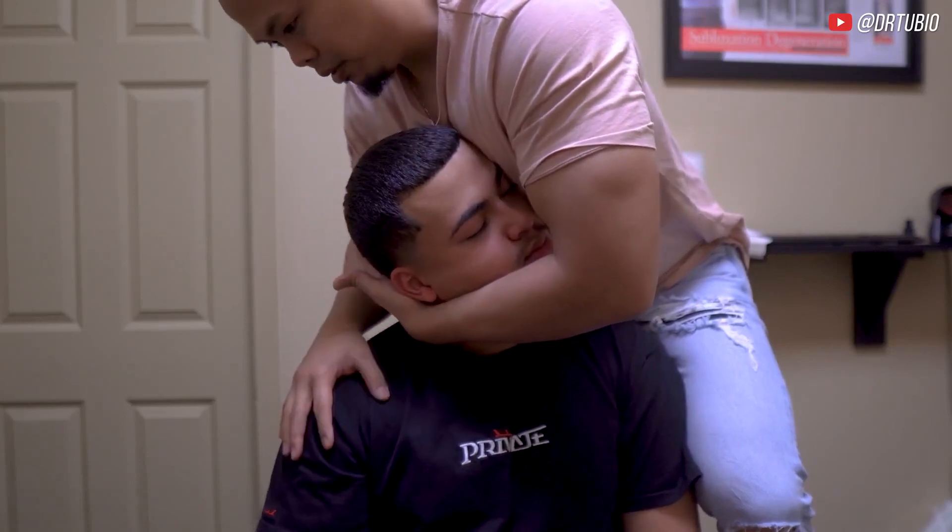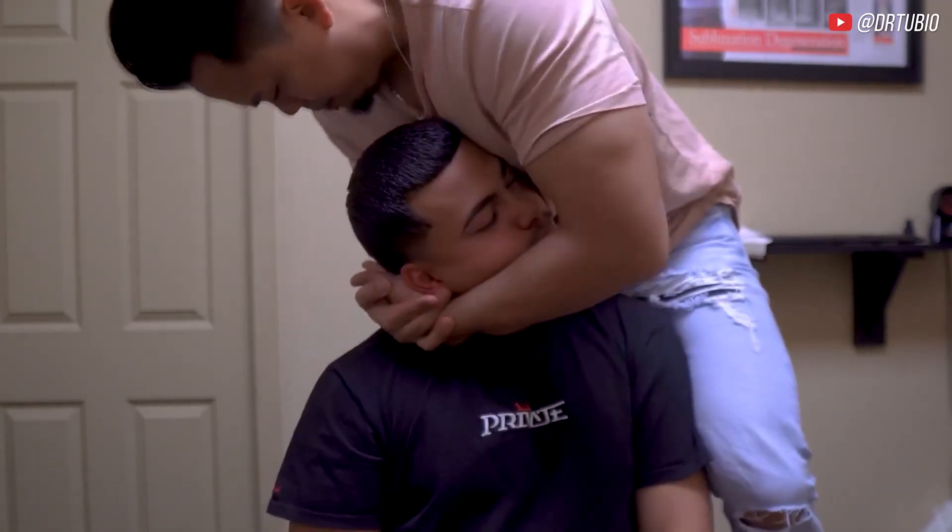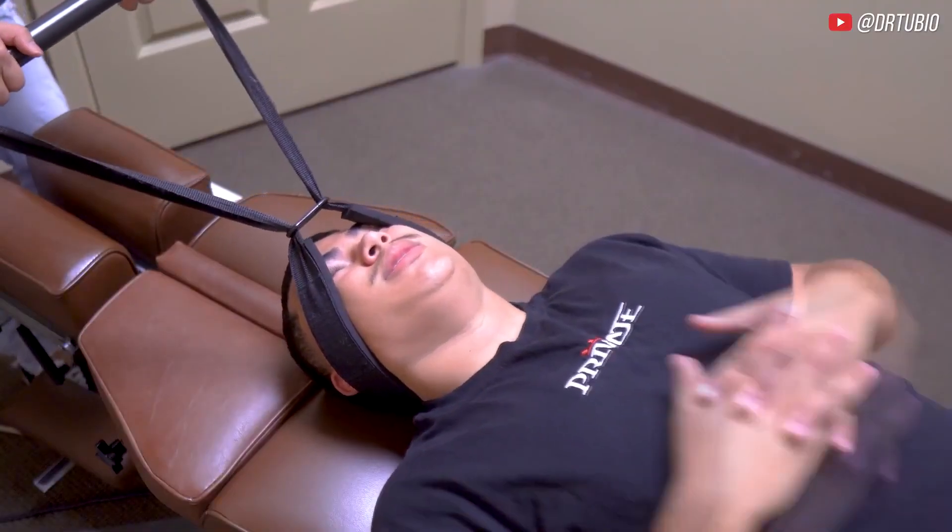That's better. Good. Let the shoulder relax. Relax your head. Drop it. Yeah, put your hands on your chest higher.